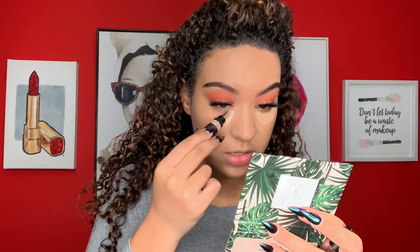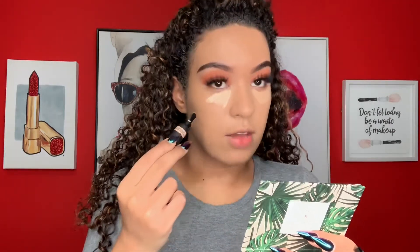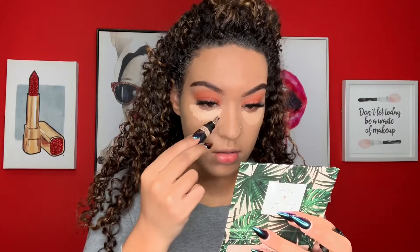It definitely has a cooling effect, so that could be very soothing — that feels very nice. Wow, looking at them the shades are really, really similar. The Huda Beauty one is like a little peachier, but they look pretty much the same. They both look really full coverage.